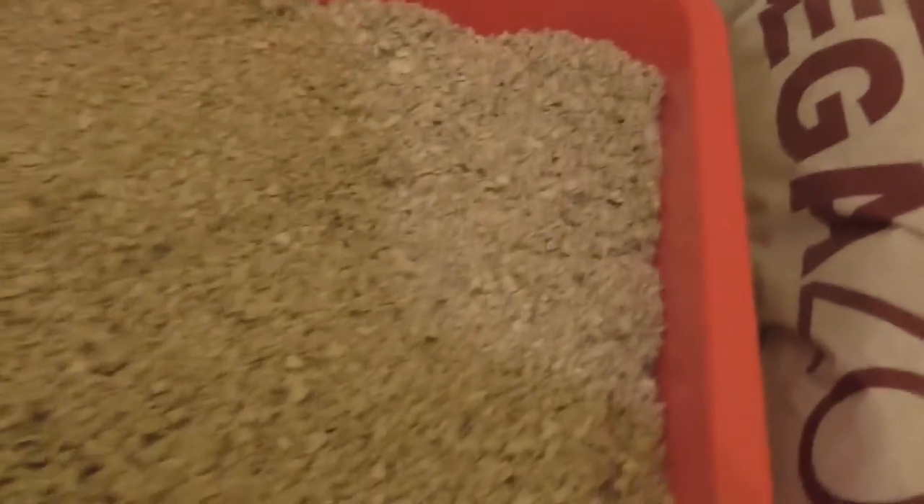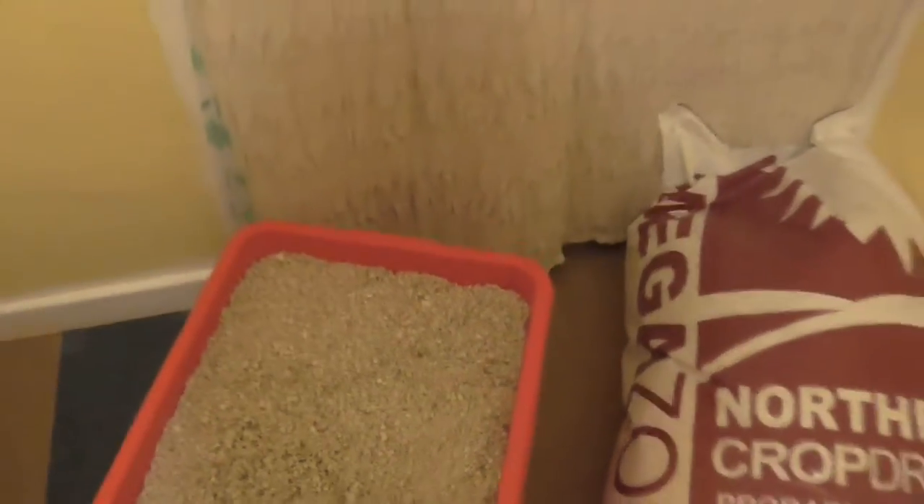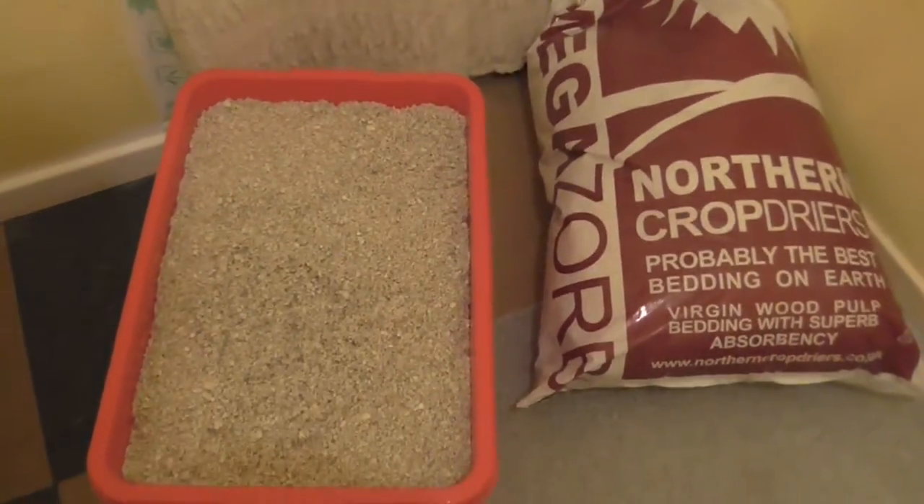They love digging in it, rolling in it. It's really good stuff. And we've been using this for quite a few years as recommended by a Durbil breeder.